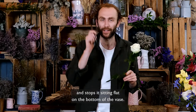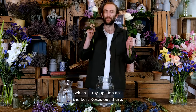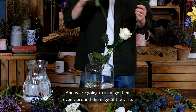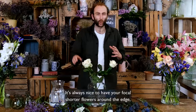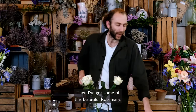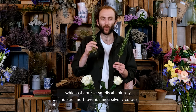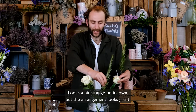To arrange, we're going to start with these magnificent avalanche roses, which in my opinion are the best roses out there. We're going to arrange them evenly around the edge of the vase — it's always nice to have your focal shorter flowers around the edge, working our way into the slightly taller more structural flowers in the middle. Then I've got some beautiful rosemary, which smells absolutely fantastic, with a nice silvery color.